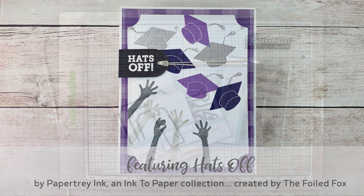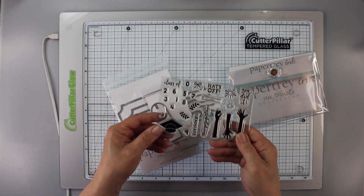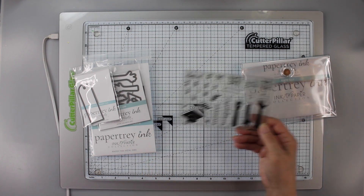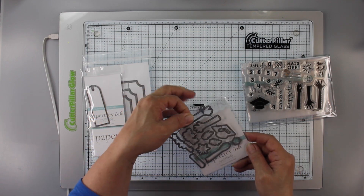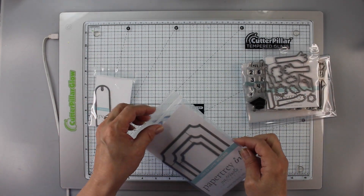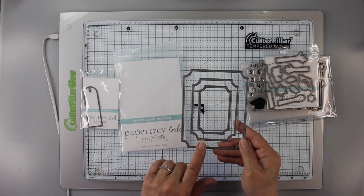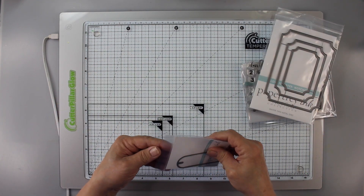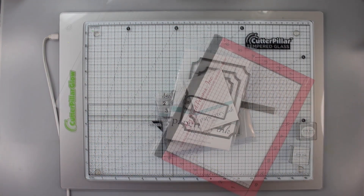So we're going to get started by using the stamp set. You can see it has lots of elements on it and we'll use the hands and the cap this time. Then it has the matching die set and we're also going to be using the new notched dies. I love how they cut a really nice panel with a notched edge, and then the beautiful bouquet die tag is actually a tag.